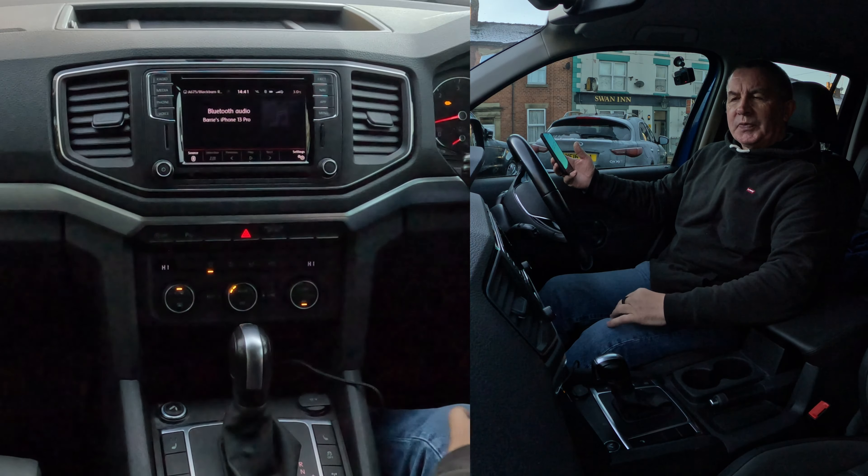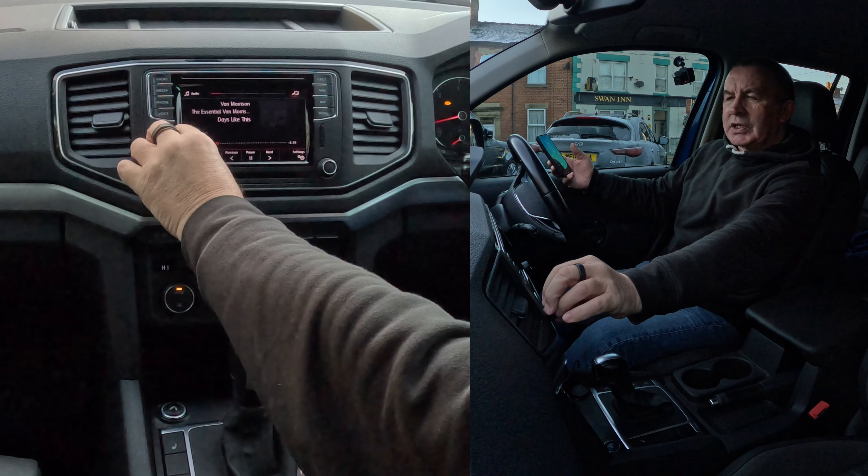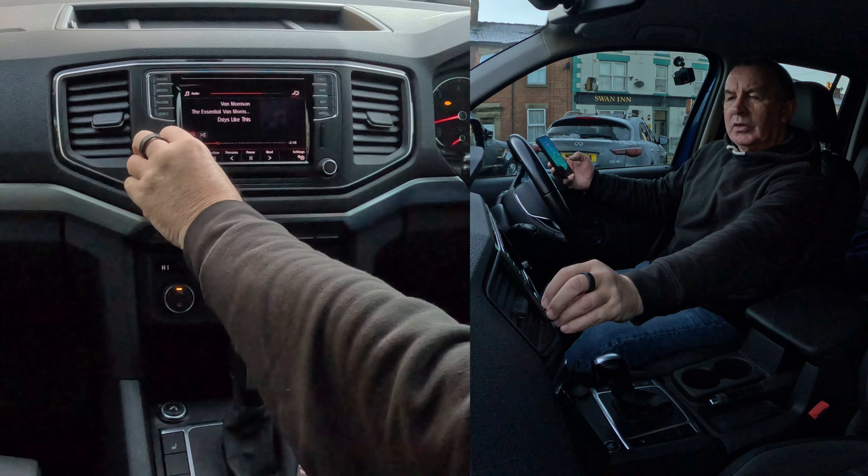We go over to media, like so. And that's already on Bluetooth audio. I'll just turn that up. There you go.